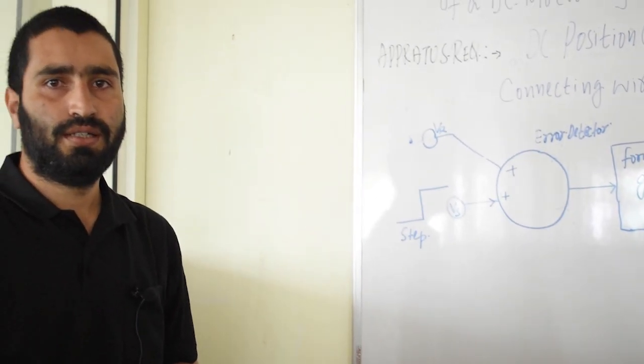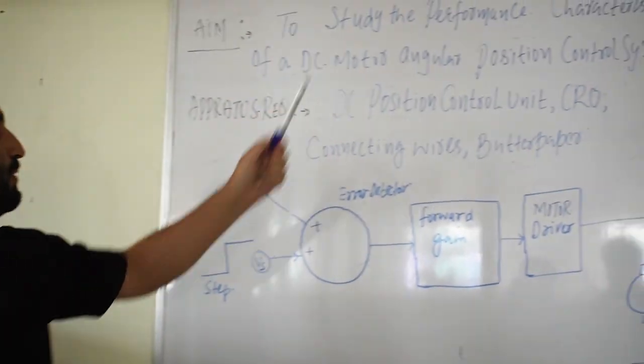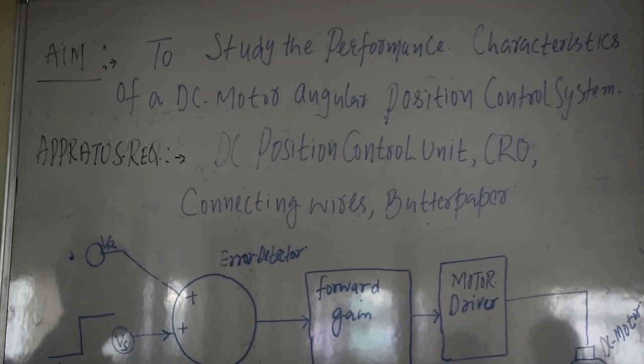Welcome to the control system lab. Today is our first experiment, that is to study the performance characteristics of a DC motor angular position control system.